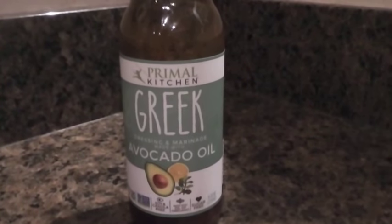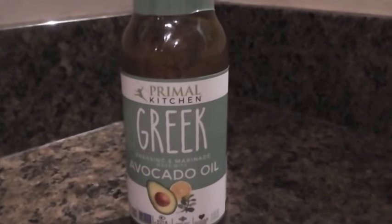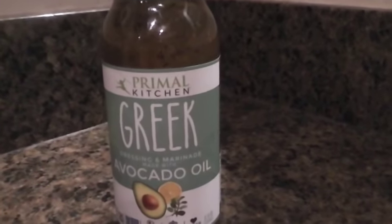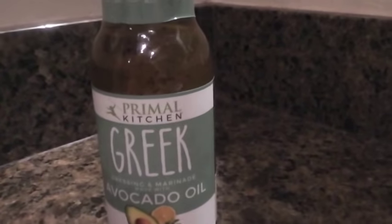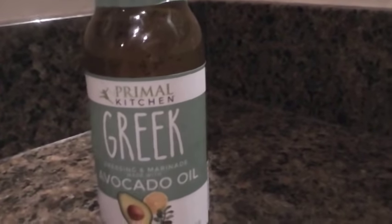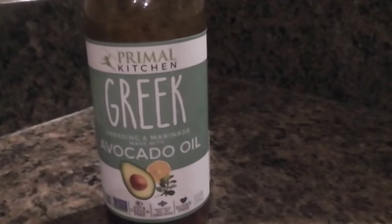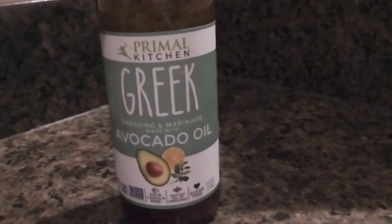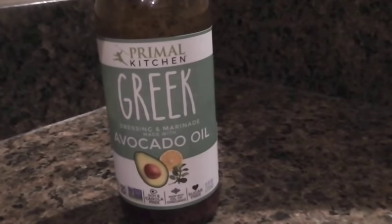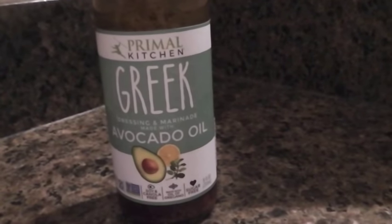Hello and welcome everyone. I'm going to do another video on a different flavor for a salad dressing that really helps with this process. It's the same company, Primal Kitchen, but I found this Greek one — it's either a dressing or basically a marinade — and they both have avocado oil in it.